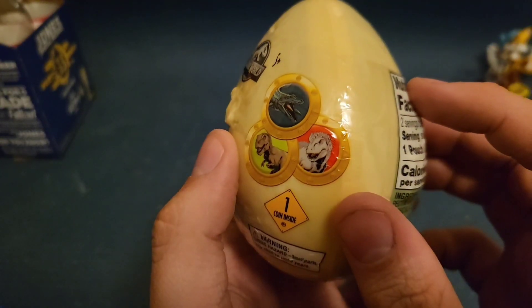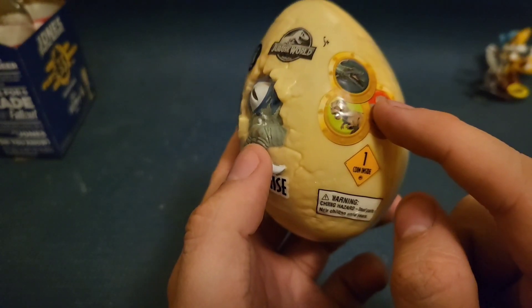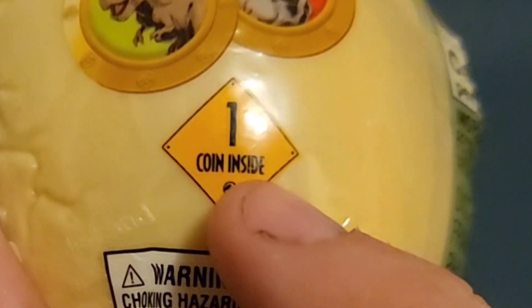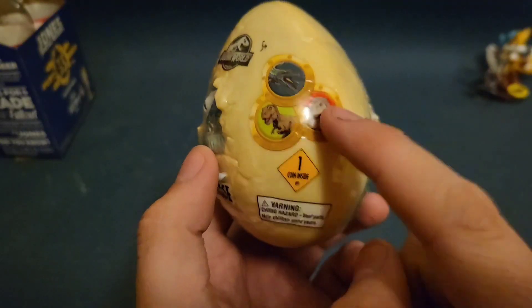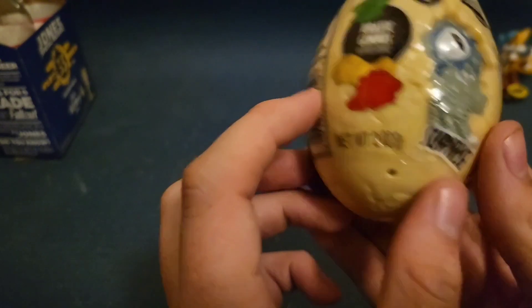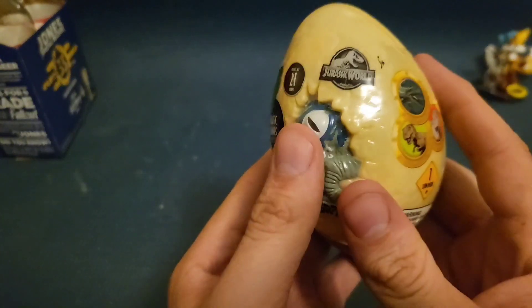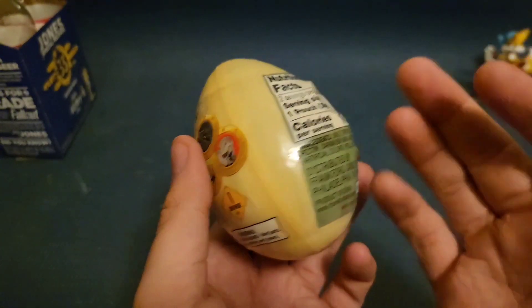And according to the packaging, we get a free coin — or medal. Nope, it says coin. We get a free coin. I don't know what they do, I think they're just a collectible. But yeah, that seems like an interesting marketing gimmick. So let's open this baby up and see what we get.